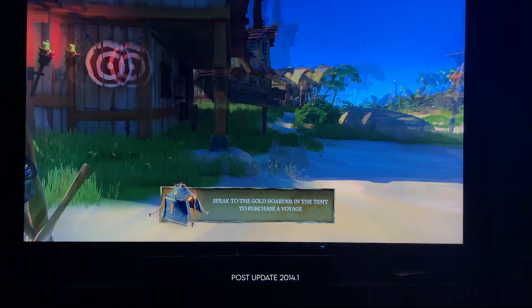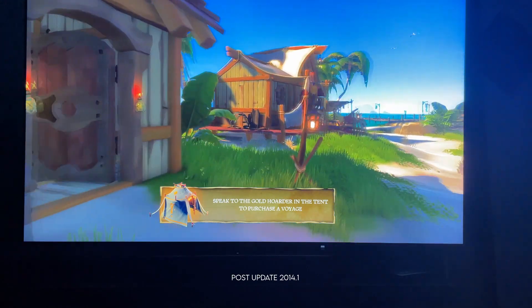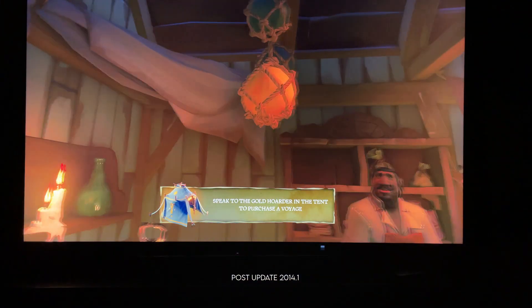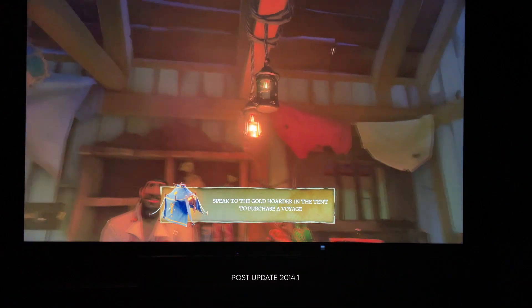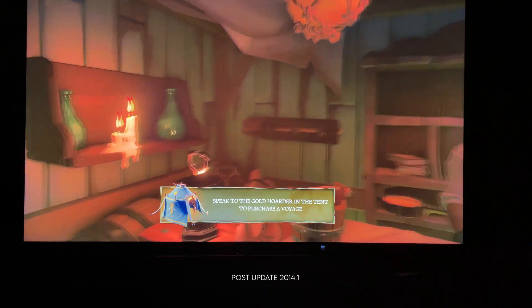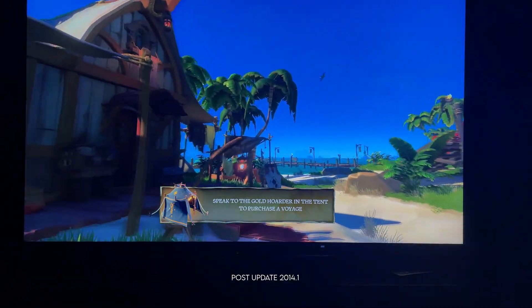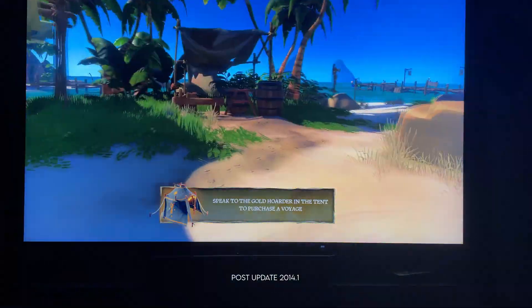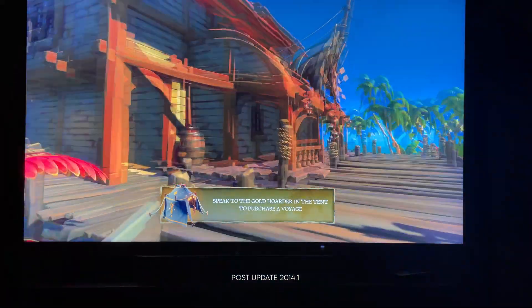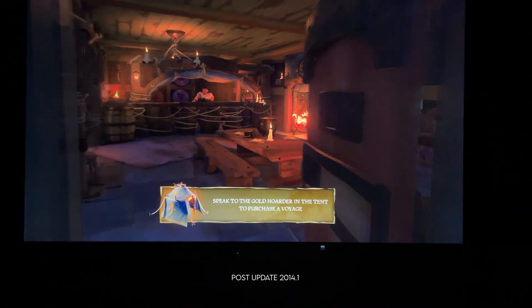To be honest with you, it's pretty scary because I don't know if this is going to be the final update for the Q90T. I can't tell you if there's going to be another update that fixes the issues that 2014.1 puts in place. I can't tell you if this is panel-specific and only targeted at certain panels. This is also the first time we've had unified firmware for regions — to my knowledge, we've never had a firmware update that was the same across the board for all regions.